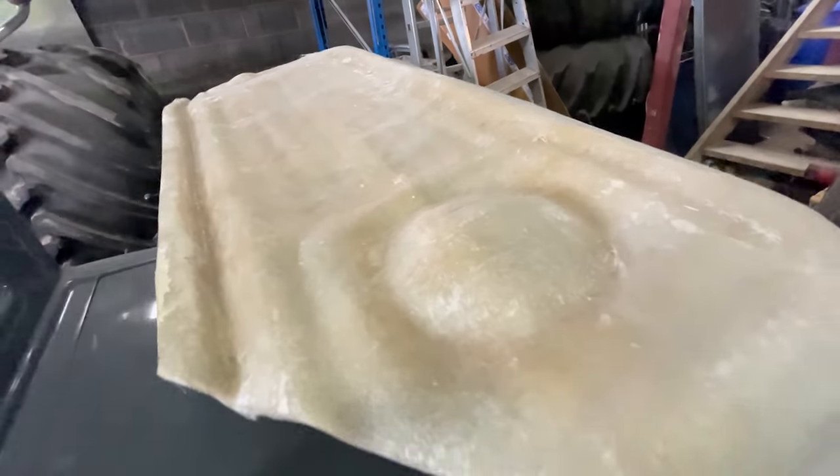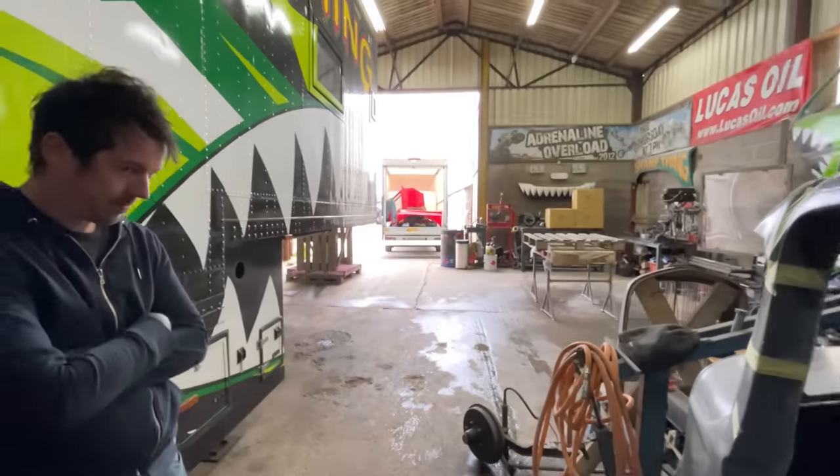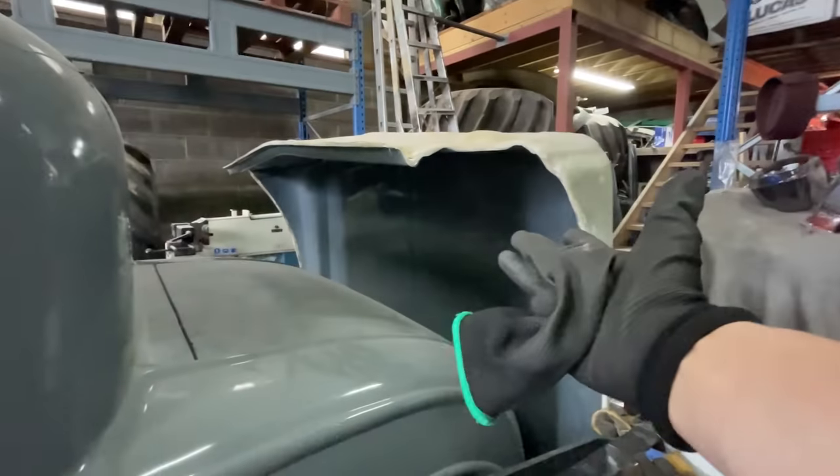That is the mould that Tony made us. So when I break my one — hopefully not anytime soon — Tony can make me more. You have to check out Tony's channel if you want to see how it's done.